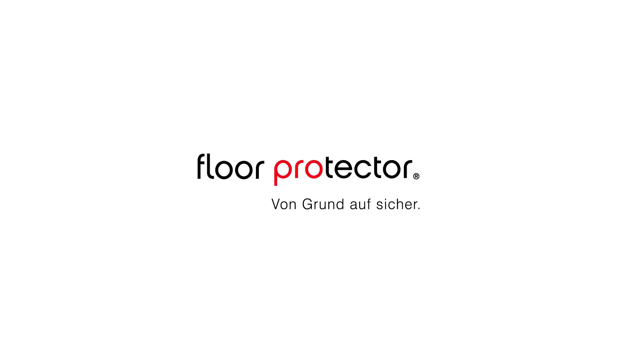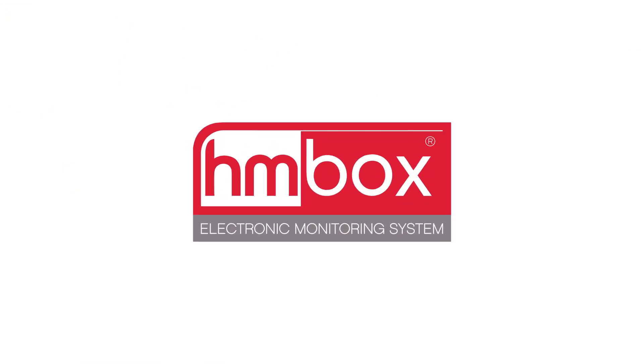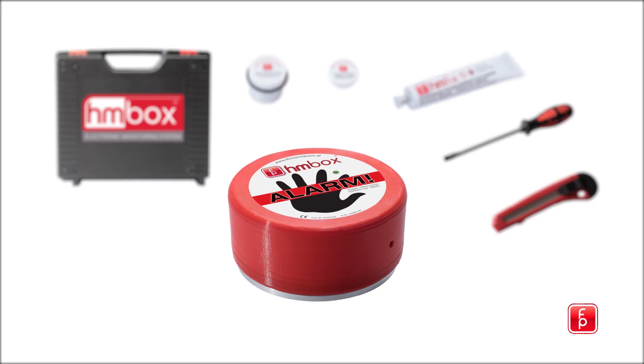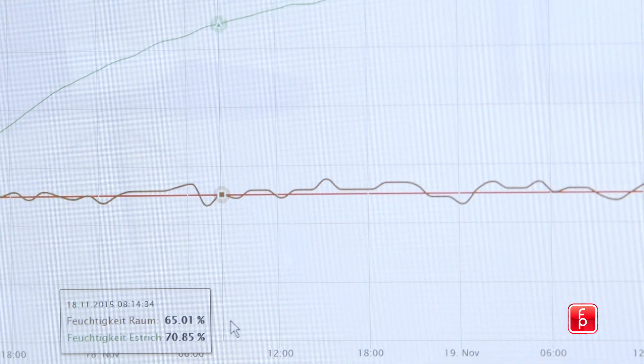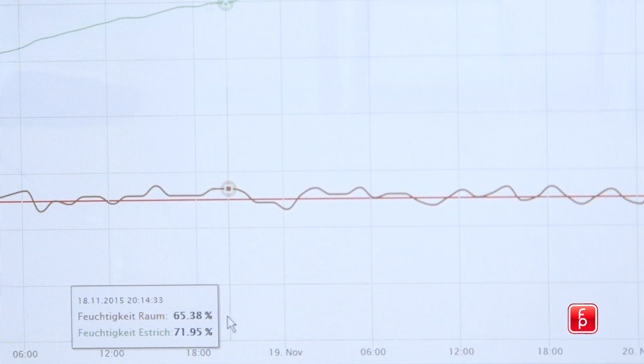Floor Protector, the driving force of innovation in the floor installer industry, presents the HMBOX. The HMBOX is a digital measuring device that precisely determines the dampness and vapor emission of different floor construction materials over an extended period of time, and provides simple and user-friendly data to determine the potential for the proper installation of a floor covering.